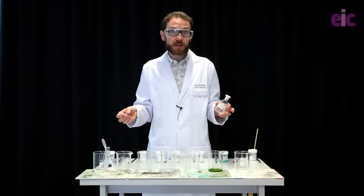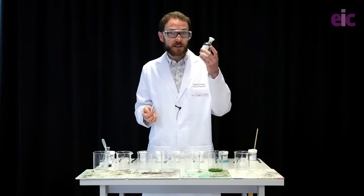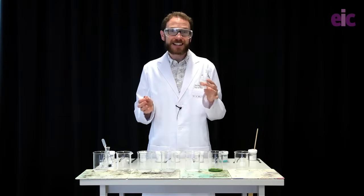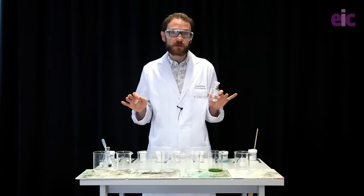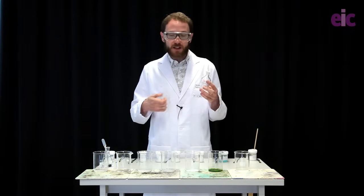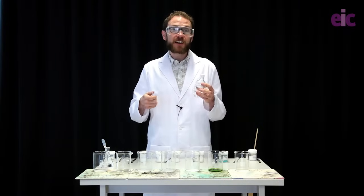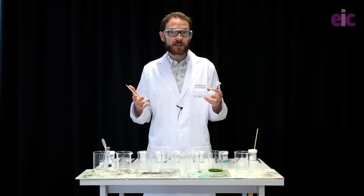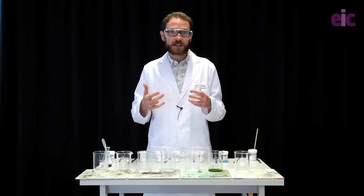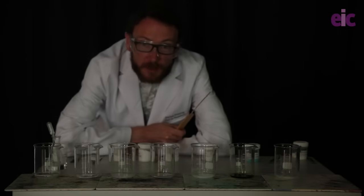Now I've got my beakers all loaded up with solvent. The next thing to do is to make sure I remove the solvent bottle at least three meters away from where the demonstration is taking place. I'm going to completely remove the bottle and at the same time darken the room so we can enjoy this experiment in the best possible conditions. Lights are down. I've got a meter rule with a splint attached. My audience are three meters away. I'm going to use the meter rule to light these up. Let's enjoy the rainbow flames.